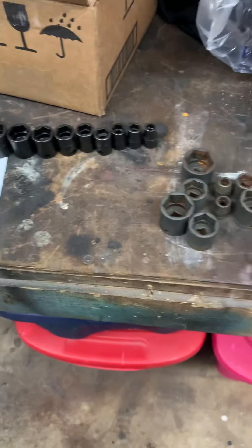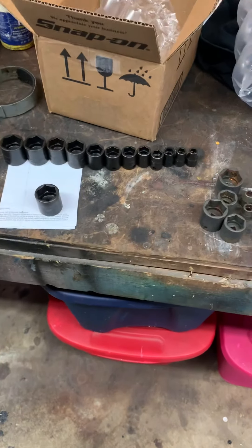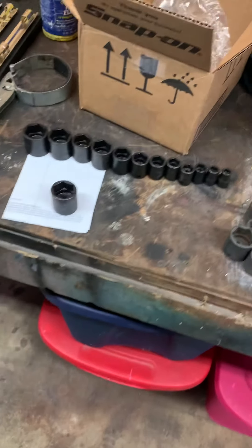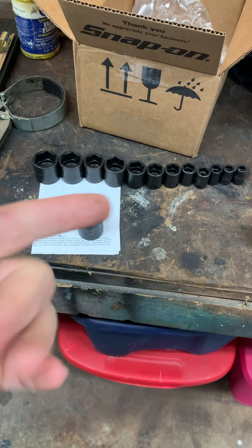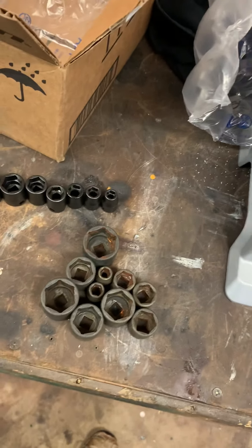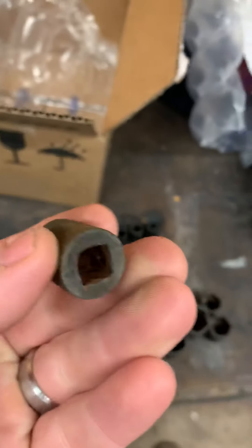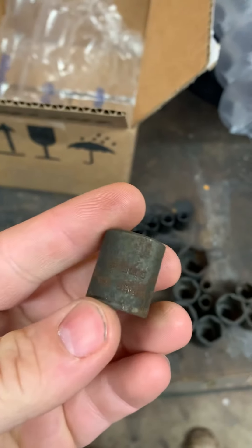Snap-on did me good — they took care of me and sent the set. I wish it came in a tray, but I can't complain, they replaced them. The Snap-on guy in my district — I got mixed feelings about it, but maybe he didn't know either because when I called the company they didn't know. Thank you Snap-on for standing behind your product. If you want them back you should have sent a letter or said something, so now I've got an extra Snap-on socket. Some of these are not all bad — the small ones are really bad. Maybe somebody could take a wire brush on a Dremel and clean them up, but rust is like a cancer — it'll keep spreading.